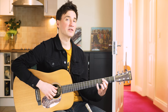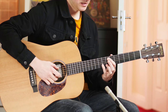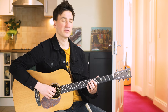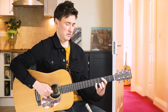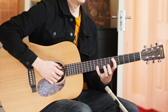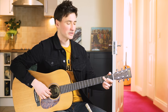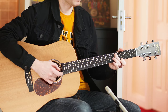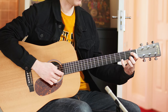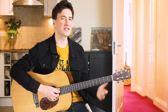Then next up we've got the verse and that starts off exactly the same as the intro. But this next part Paul McCartney plays it like this — and that's a bit of a stretch, look! So what I do, I play it a little bit different. I do it like this — and that's just a little bit easier for your fingers, not as much of a stretch.